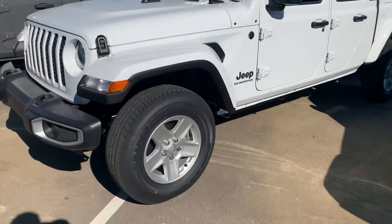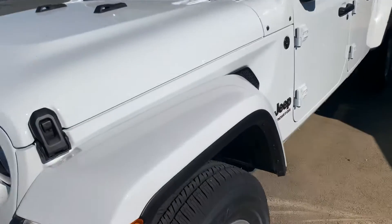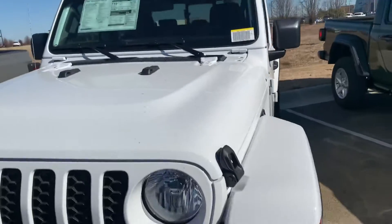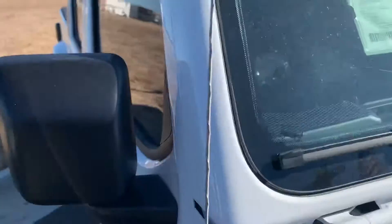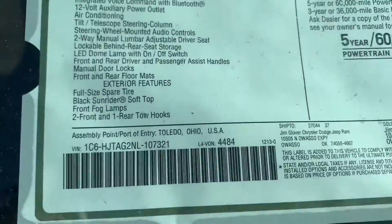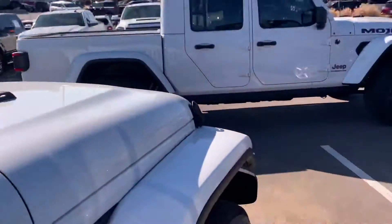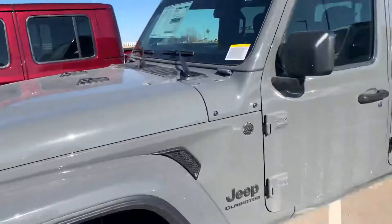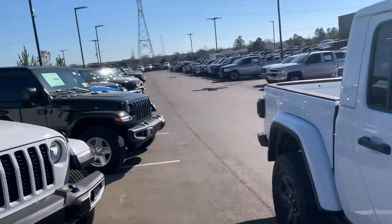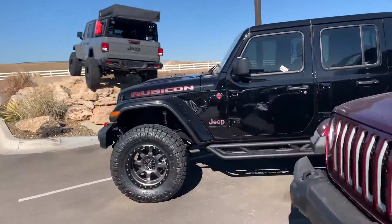Ethan, I hope this helps — just to give you an idea. This over here is a Sport. I know you're going to change the wheels and tires. This Sport has factory painted fender flares — not all the fender flares are painted. This one stickers at $44k. It would give you most of what you'd want: power locks, power windows, automatic — it's just not as finished out as the Mojave.